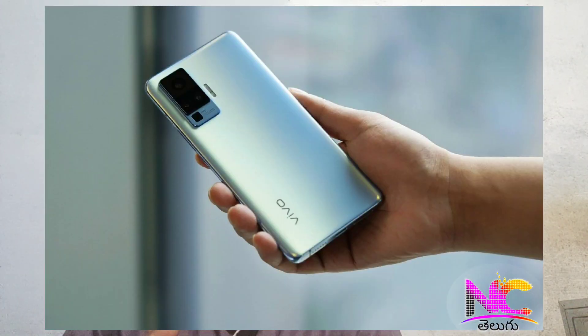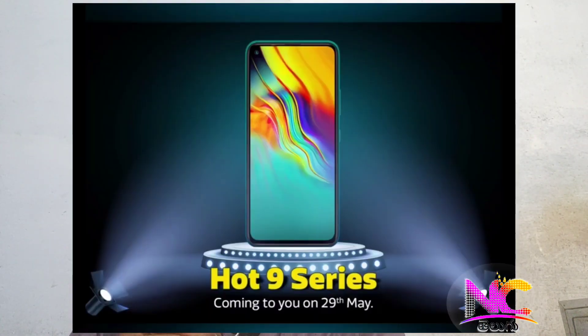Now we have to check out the display. In the next news of the Infinix, we have to check out the Infinix Hot 9 and Hot 9 Pro mobile device.